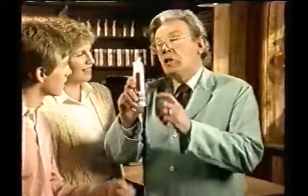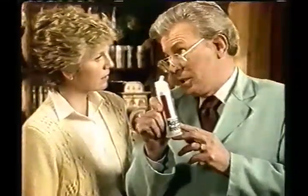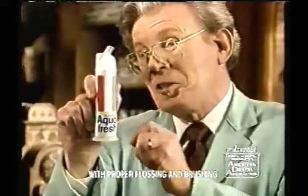What's this, a secret weapon? No secret. Aquafresh is a weapon against gingivitis, an early stage of gum disease. How can Aquafresh help? Aquafresh helps remove the plaque that causes gingivitis.